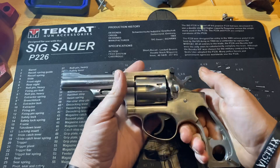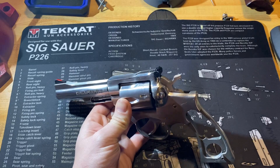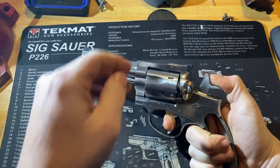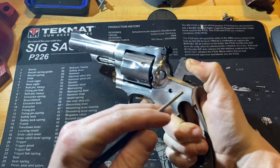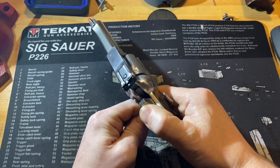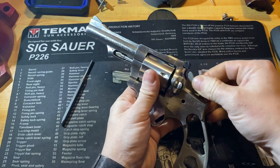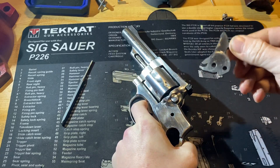From here we'll want to remove the hammer. In order to do that, you're going to want to pull the trigger back and then pull the hammer back a little bit. Take something — it might need a punch — and you should just be able to push out this pin on the side. You'll be able to push that out, remove the pivot pin, and then pull the hammer back and remove the hammer itself.